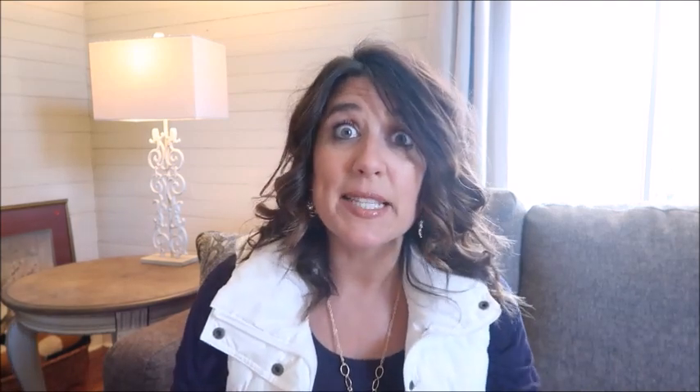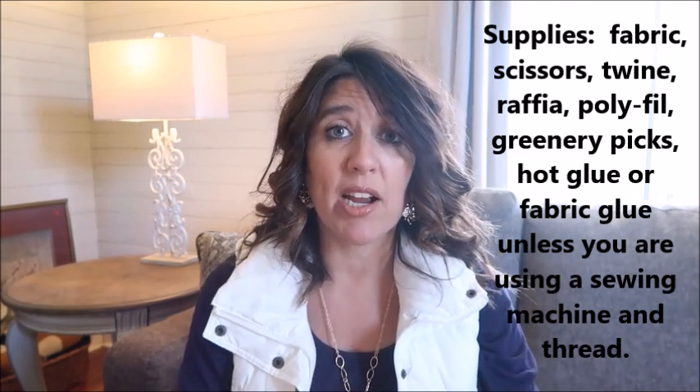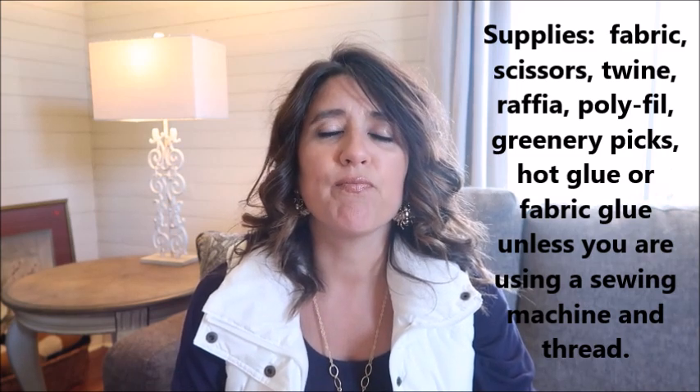You're going to need some scissors, and I am choosing to sew my carrots, but you could definitely make a carrot without sewing. You could use hot glue or some type of fabric glue. I'm going to be using a sewing machine. You're also going to need some raffia — though that's personal preference — some greenery for the tops, and some twine to tie the carrot at the top, then tie the raffia around.